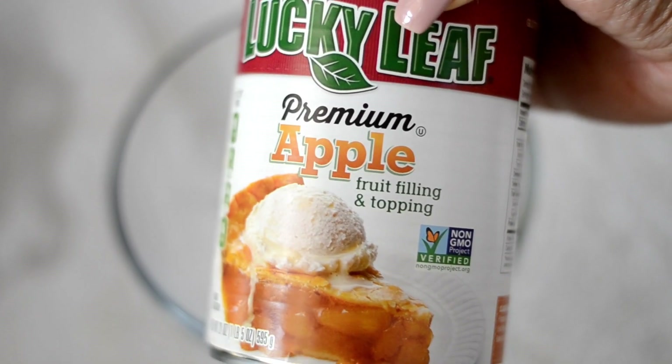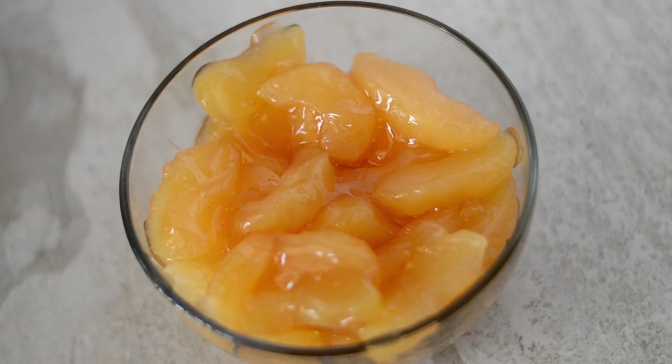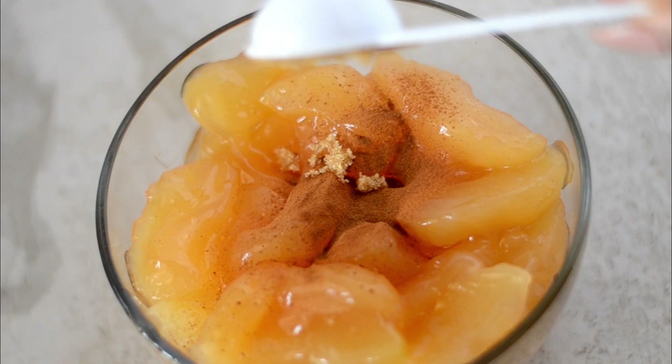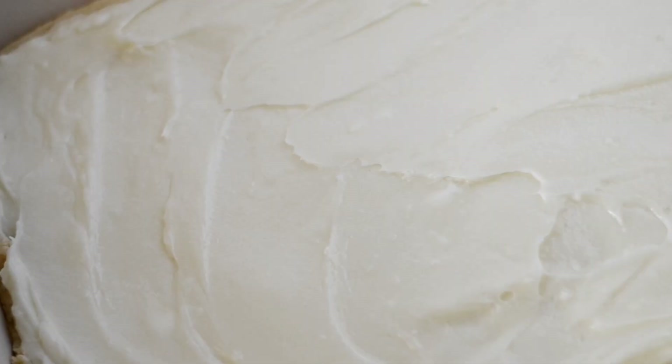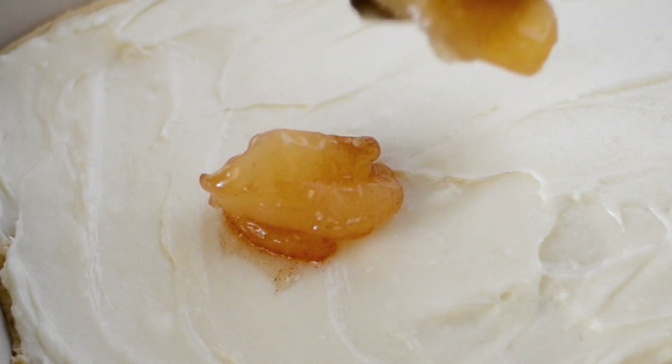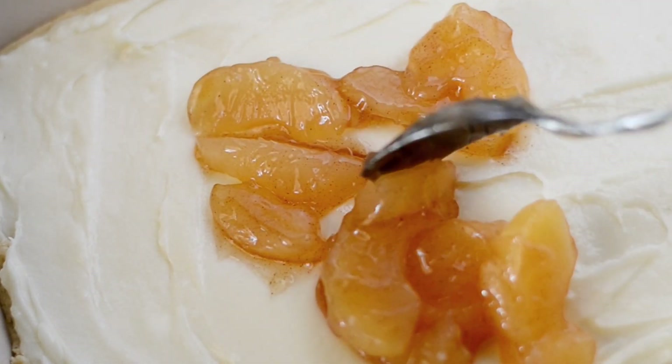Now I'm grabbing my can of apple pie filling and I'm going to add it to a bowl. To that, I'm going to add in some ground cinnamon and some brown sugar and mix that together well. And now we can evenly layer our apples on top of the cream cheese mixture.